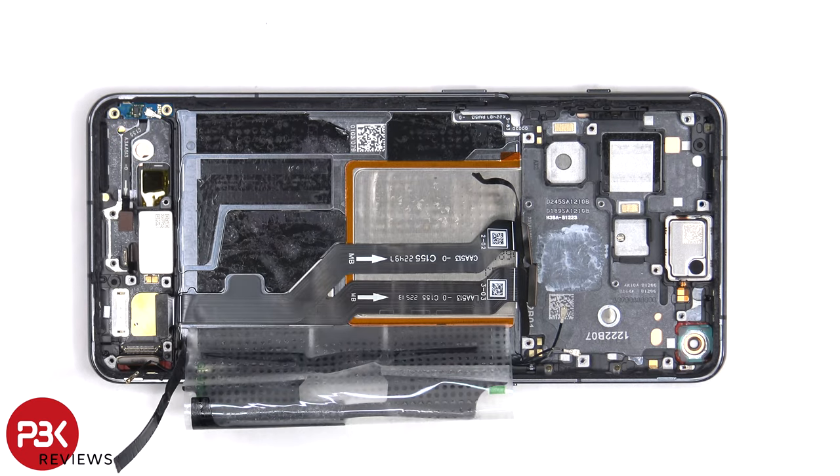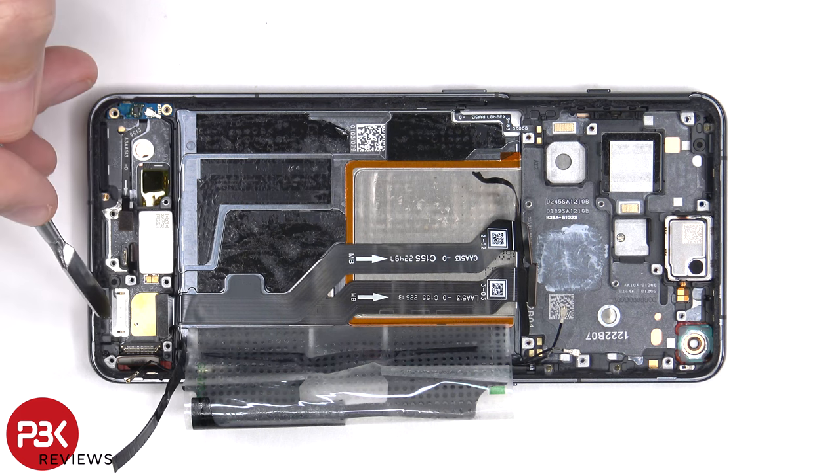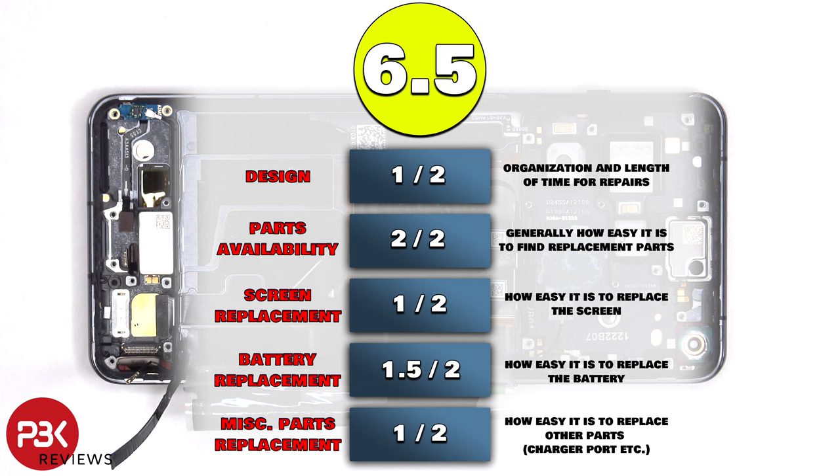The earpiece speaker, which is located on top, is held in place with some adhesive. If you need to replace that, you just have to apply some heat and gently pry it off. This top speaker also has the little white foam balls in a small compartment, which make the speaker sound larger than it actually is. There is one more liquid damage indicator sticker on the bottom of the phone by the SIM reader. For the repairability score on this phone, I give it a 6.5 out of 10.